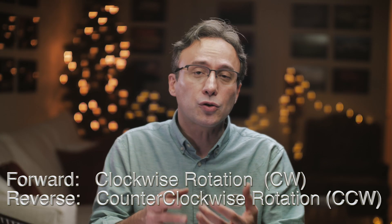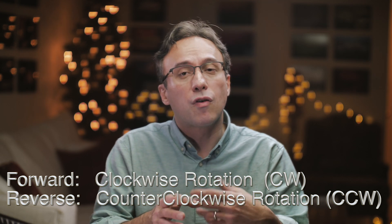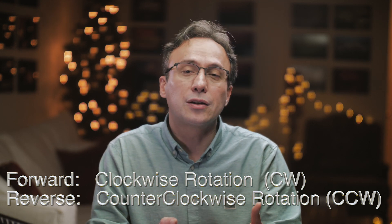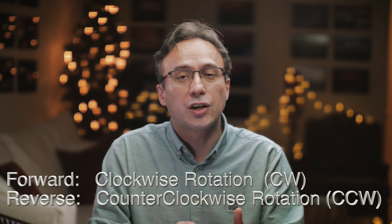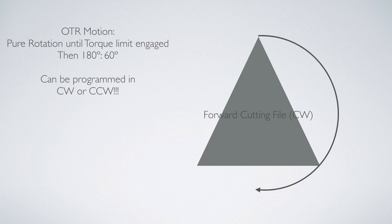Throughout this video and any future videos, whenever I mention forward motion, I'm referring to clockwise direction of rotation, and when I talk about reverse, I'm referring to counterclockwise direction of motion, so please make a note of that. Essentially, the Endosync rotates in a forward direction with OTR as a feature of its motion.